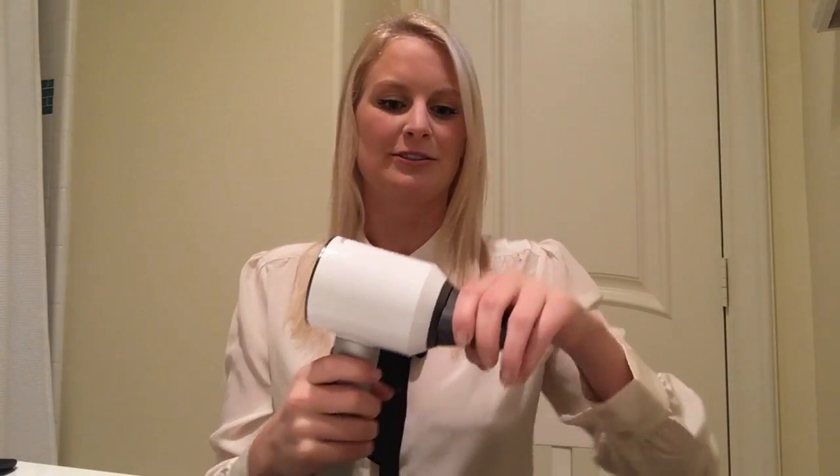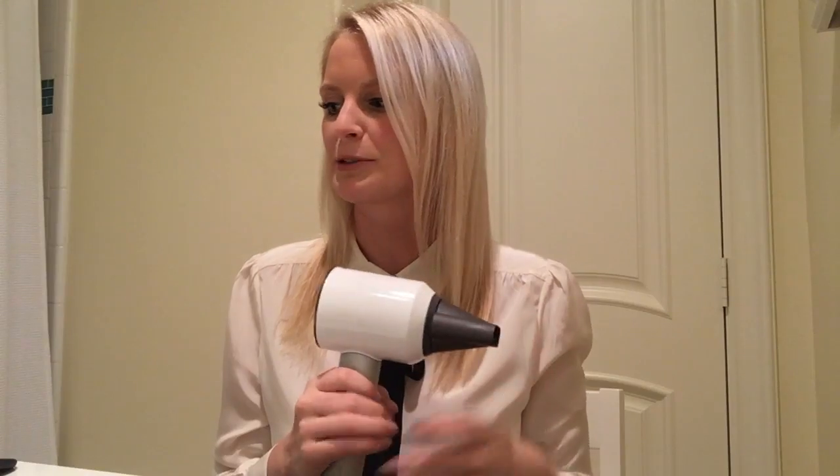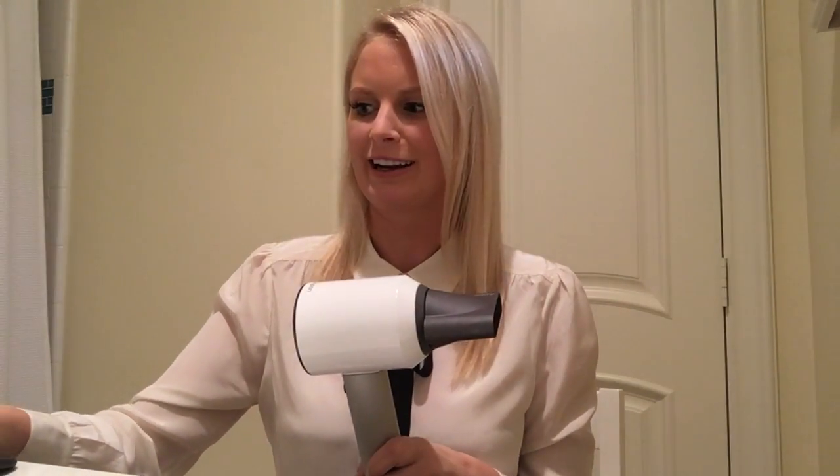So I just got it and figured out all the settings. What's so cool about it is it comes with three different attachments and they're all magnetic — no more pulling and ripping things off. It literally comes off like that, so easy. This one is the smoothing nozzle; it smooths and finishes as it blow dries.